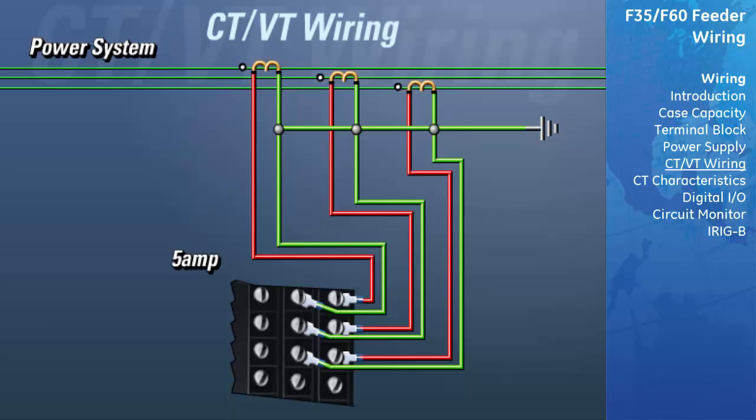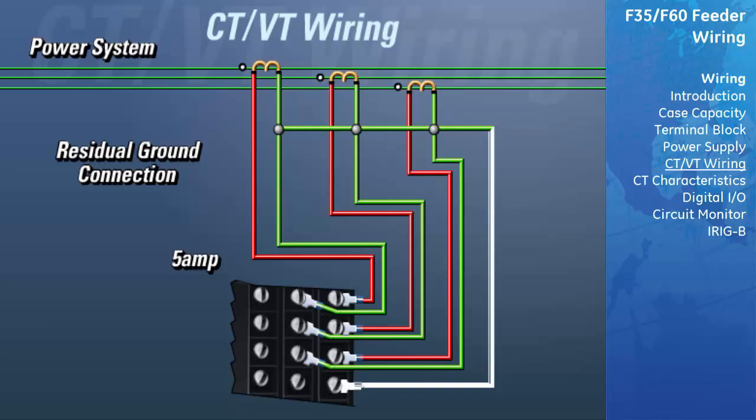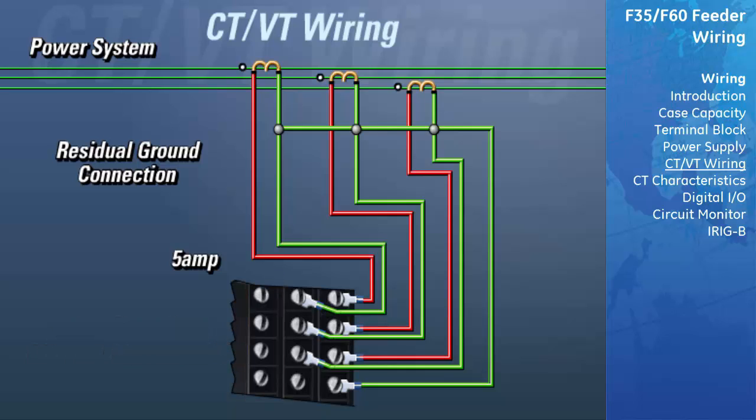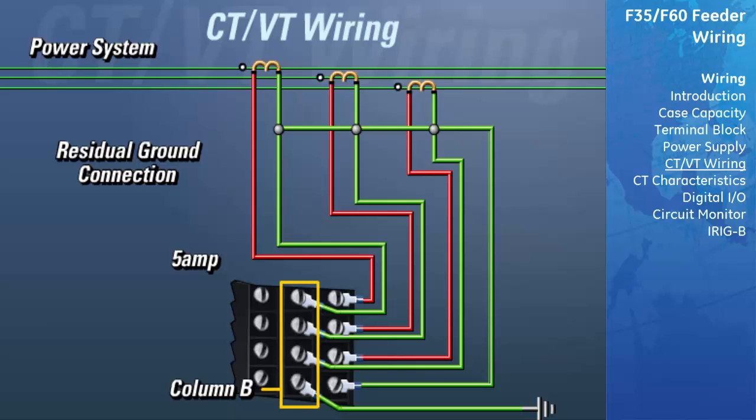We will now show you two different methods of connecting the UR to measure ground currents. The first method is known as the residual ground connection method. Take the wire that is connecting the non-polarity of the phase inputs to ground and connect it to column A of row 4. If we were using CTs with a 1A secondary, we would connect it to column C of row 4. Now take a wire and connect column B of row 4 to ground. This will complete the path for current to flow to ground.